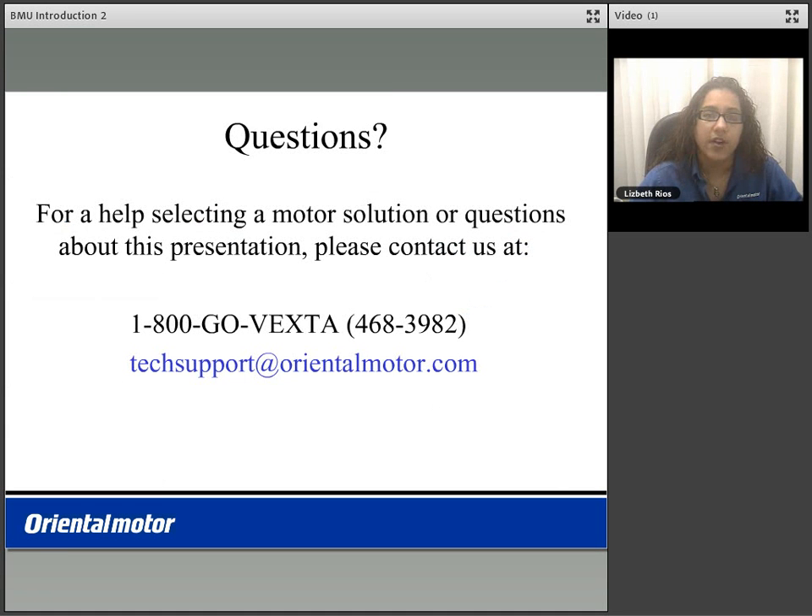If you have any questions on the BMU product or need help selecting a product for your application, please feel free to contact us at 1-800-GOVEXTA or email us at techsupport@orientalmotor.com. Thank you for watching the BMU product introduction video.